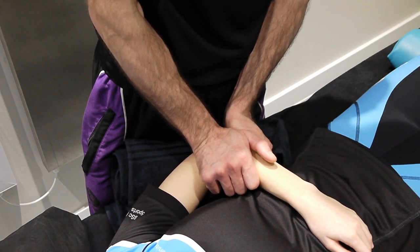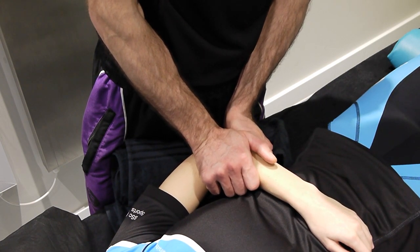You'll notice my fingers are also underneath the radius, as mentioned before, so that I can feel the bone moving.